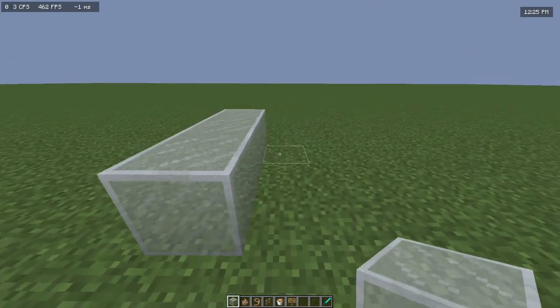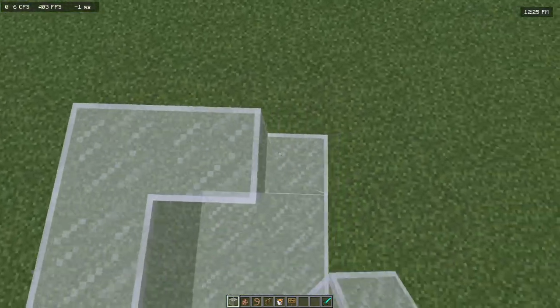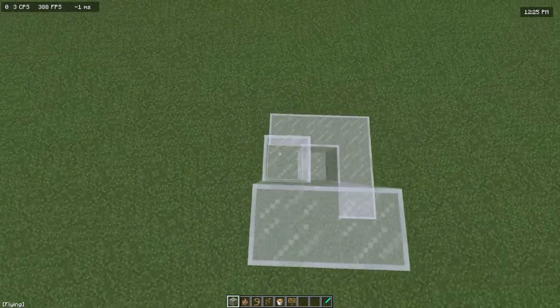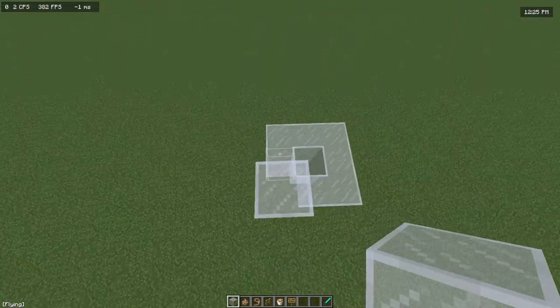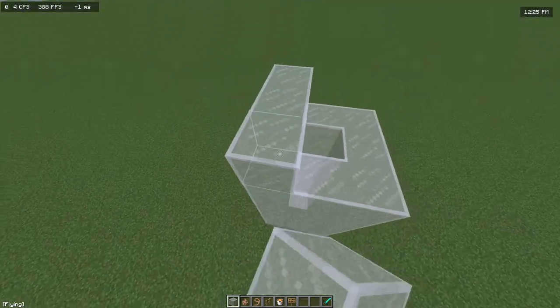So first off, we're going to create a little base, a 3x3, and we're going to kind of create a tube. We're going to make this go up 8 blocks high.